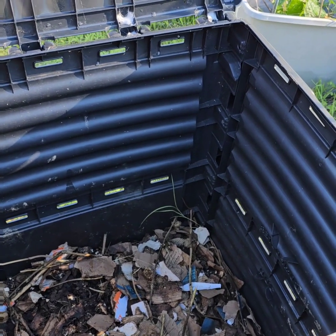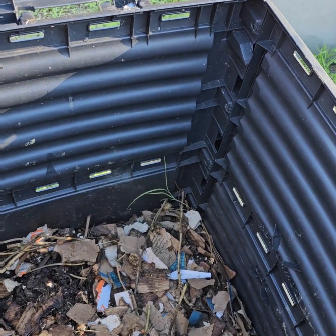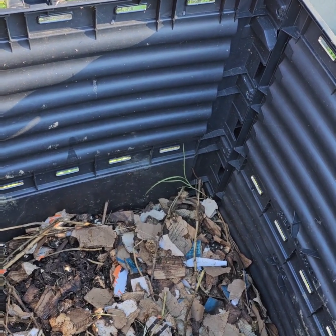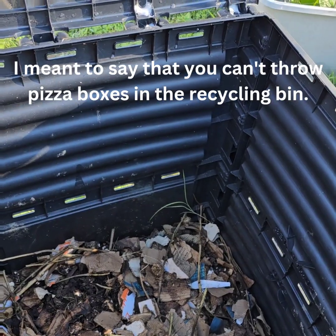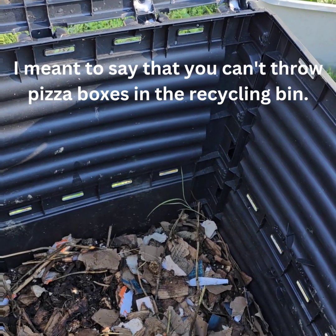It really did not create that much compost yet — it's still in the process of breaking down — but you can see the cardboard in there and it works. Pizza boxes you can't throw in the trash because of the food particles on them, but you can tear them up and put them in your compost.